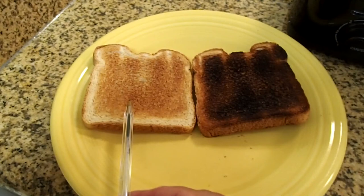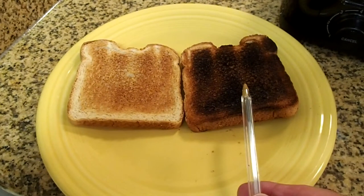Here is what a number 3 toast looks like on a normal slice of bread, and here is a number 7 toast — the maximum shade.